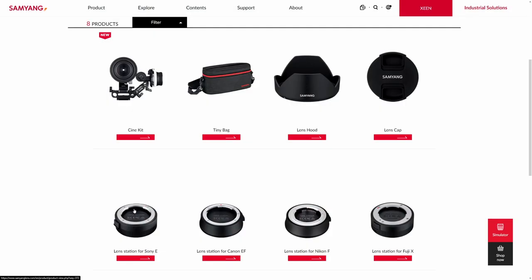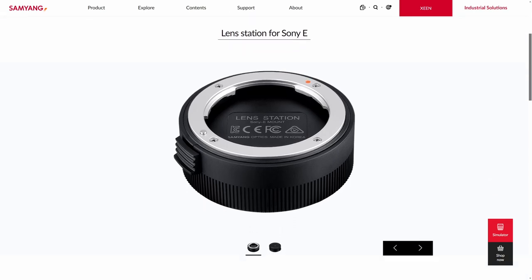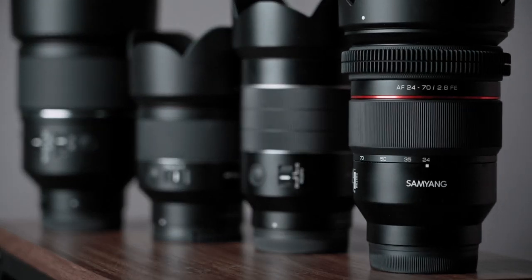To update the firmware, unfortunately you will need a Samyang lens station, which you will also need to change the custom switch functionality. I highly recommend grabbing one, as the lens station is not only used for firmware updates — you can also customize your Samyang lenses with it. Samyang has lately introduced the custom switch to all of its lenses, so it can come in very handy even if you have only one lens from Samyang.